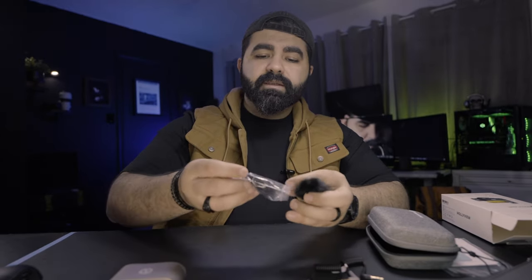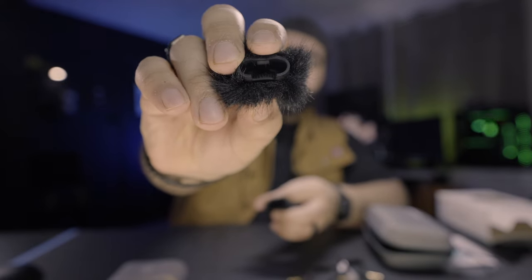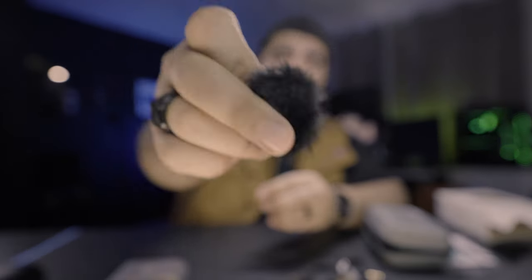So let's see the windbreaker or the dead cat. It's fluffy and has a connector — that's how you connect it. You attach it and it's a fuzzy little thing. Not bad — we'll have to test them to see if they're actually good.